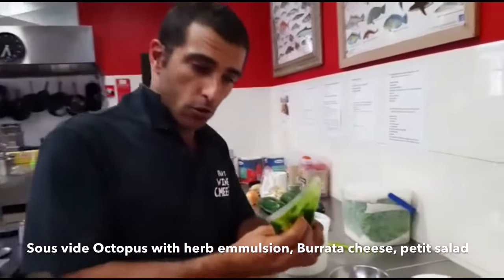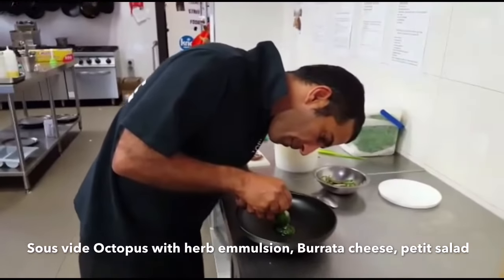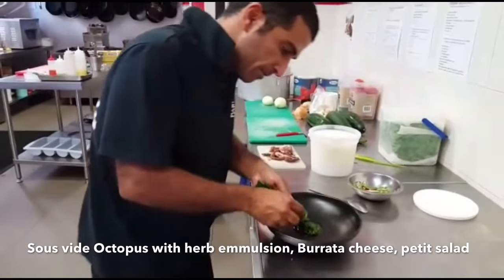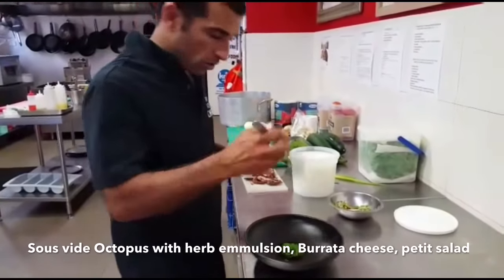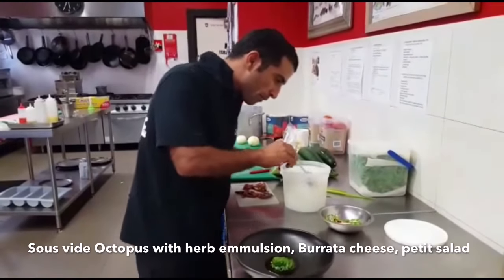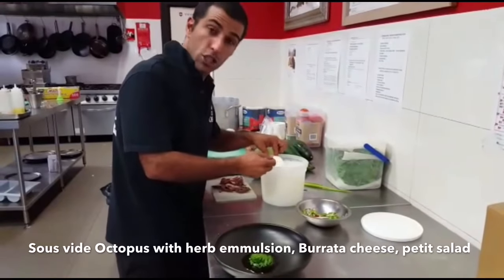Guys, we're going to show you now octopus, one of our dishes. So we've got herbs emulsion, which is made out of herbs. Then we have a beautiful fokurata cheese.